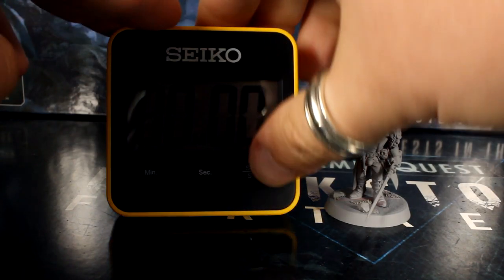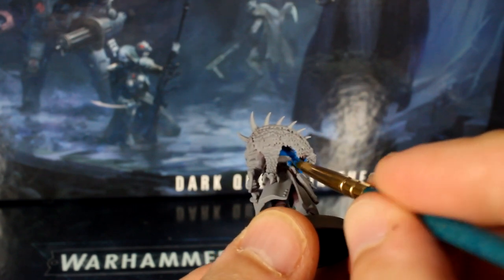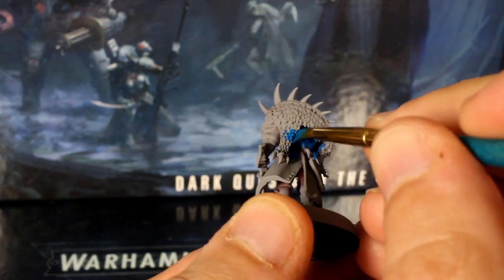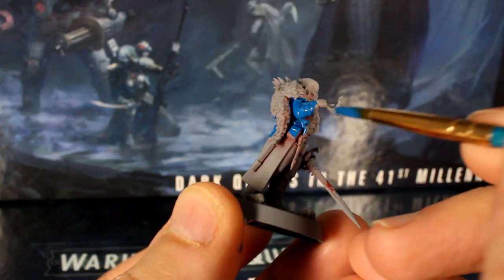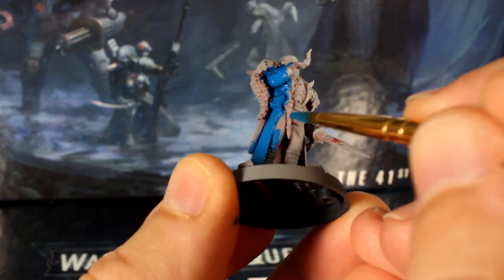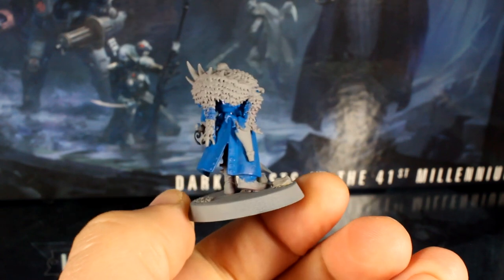Now let's start the clock and get painting. We'll start off with our blue paint and using our standard brush will cover the inside and outside of his coat as well as his trousers. Make sure you get all up the inside of the difficult to reach spots like under the pelt and behind the legs. Don't worry about the cuffs or collar but be as fast and messy as you like. If you've got a blue primer it would be a good choice instead of gray.